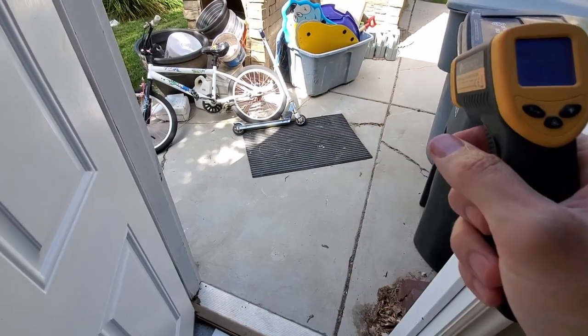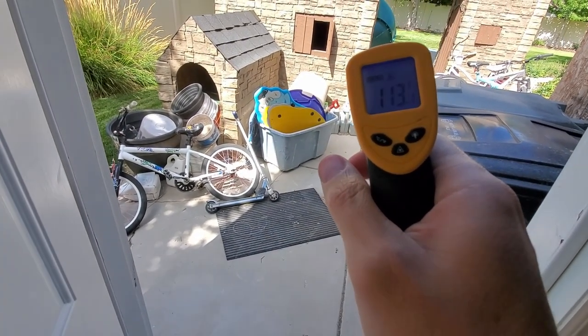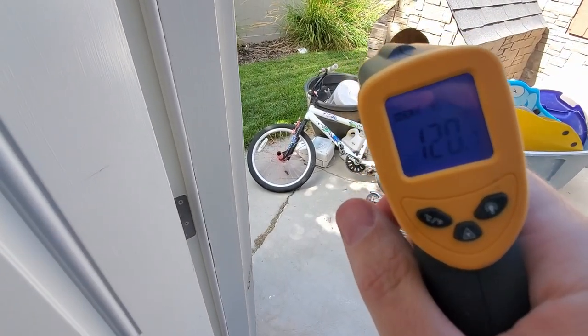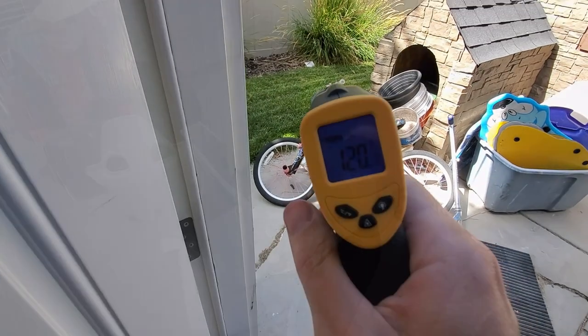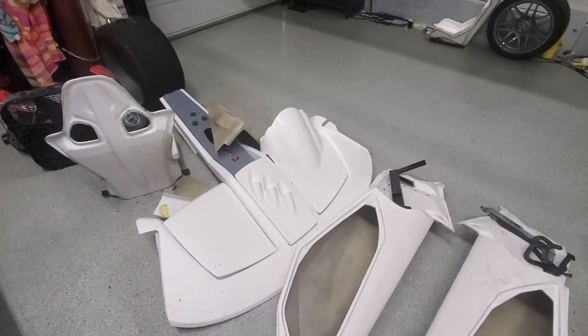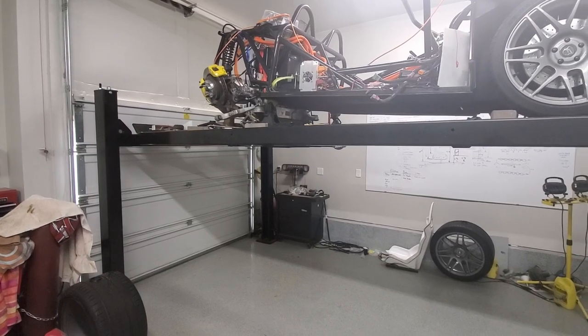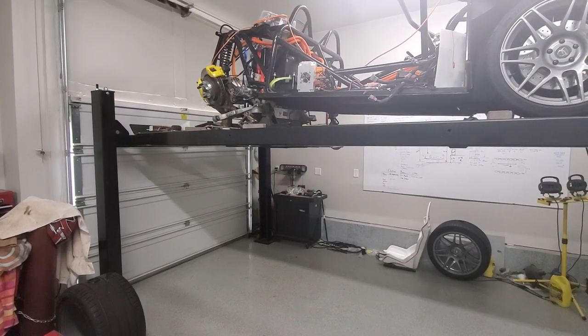Hey everybody, welcome back to the electric supercar channel. This week I still haven't heard anything about boards or how to fix our inverter, so I'm going to work on a few other things. It is hot — it's supposed to get to 102 today — so we're going to see if we can do some things indoors. Still waiting on a board or further instruction on what to do.